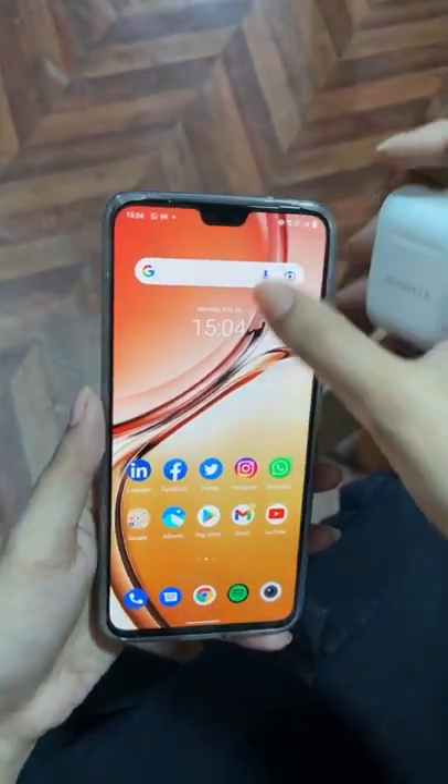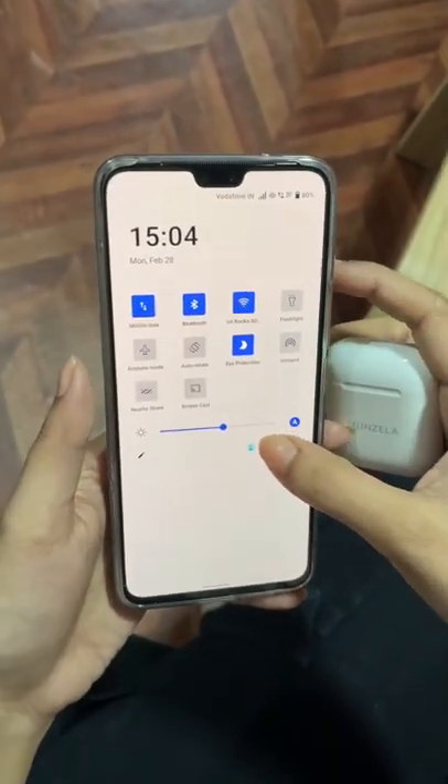Are you struggling to pair your Apple AirPods with your Android phone? It's not actually a hack — it's really very simple to do. Let me show you how to do it. All you have to do is go to the settings app of your Android phone.